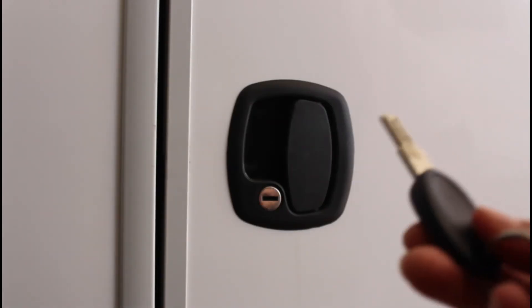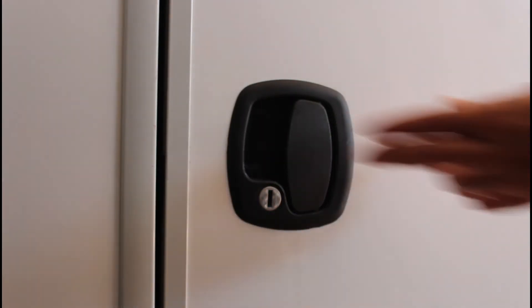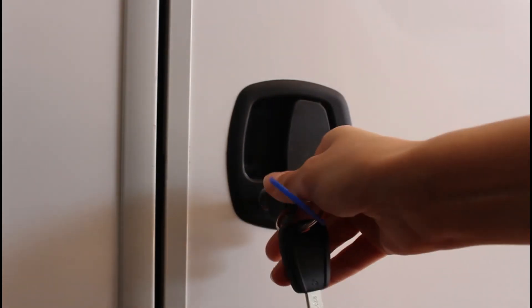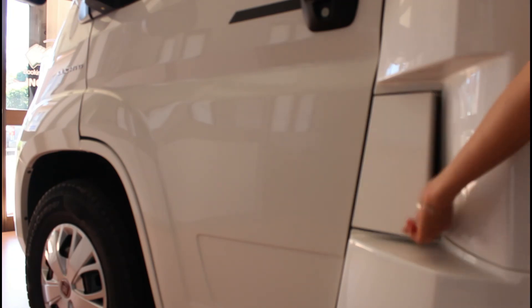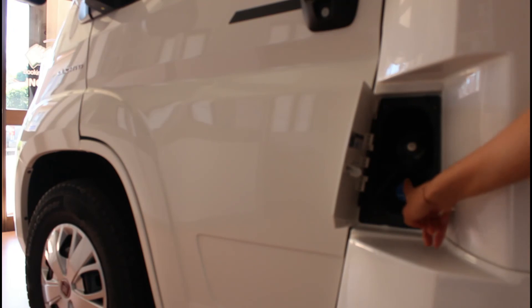Per accedere al garage, inserire la chiave, portare il nottolino in verticale ed aprire la serratura. La porta del garage si apre. Per chiudere, accompagnare la porta, inserire la chiave e portare il nottolino in orizzontale. Sulla parete sinistra del camper troviamo lo sportello per il rifornimento del diesel e nei veicoli nuovi anche dell'AdBlue.